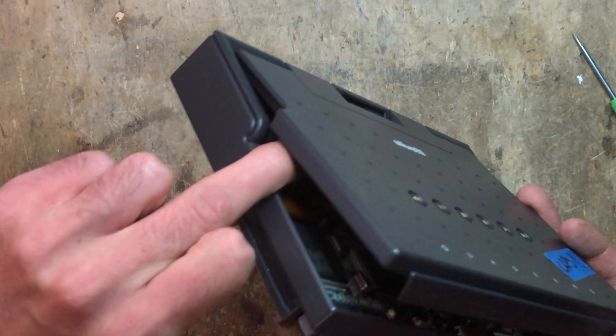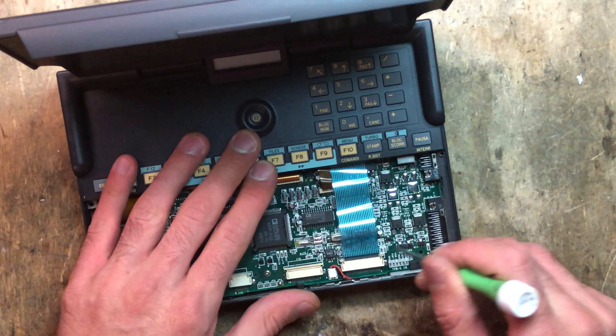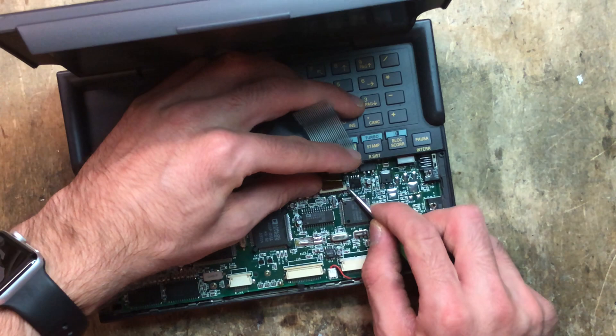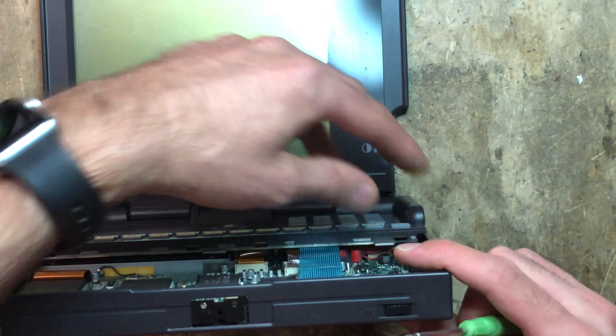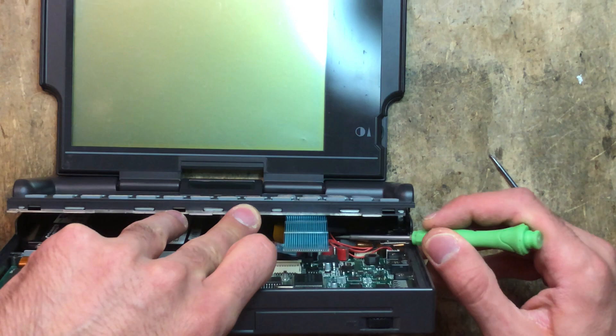Now we can open it up. With one hand I keep this plastic piece attached to the chassis. Now we can disconnect the flat cables. I usually start with these two — this one goes to the numpad, and this one here goes to the display. Now be very careful: there is an EMI filter that's usually glued down to the battery compartment, so if you pull too hard you may risk stripping the display cable. I just get a flat blade screwdriver and unstick it.